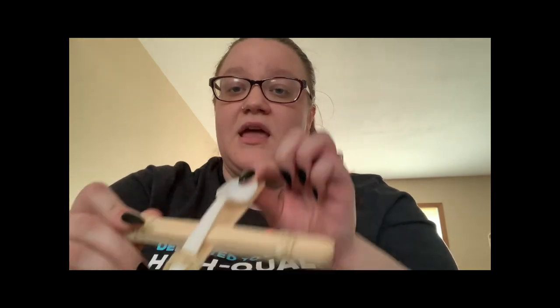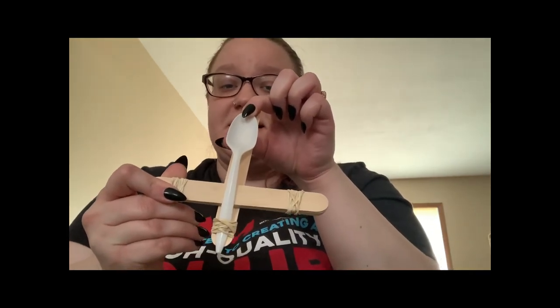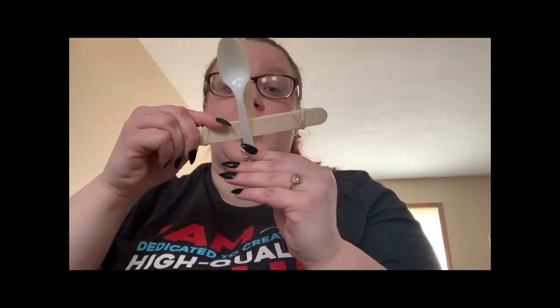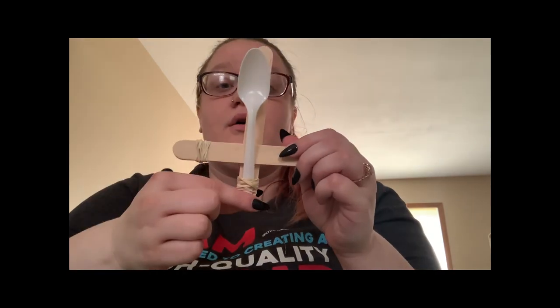When you want to shoot something, you're going to lay it on a flat surface, pull the spoon back, and let it go. I want you to get a ruler on the floor and shoot your catapult as far as it'll go — shoot the ammunition as far as it'll go. You can play around with how far your popsicle stick is and how far your spoon is to see how far it'll go.